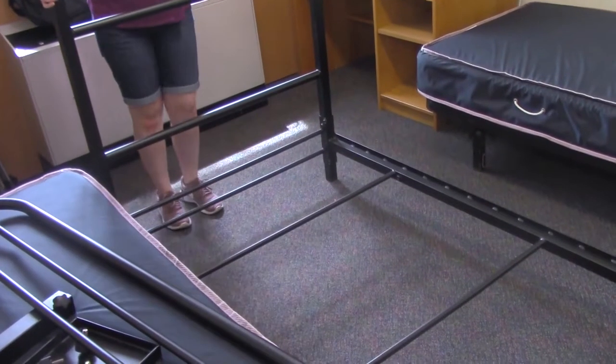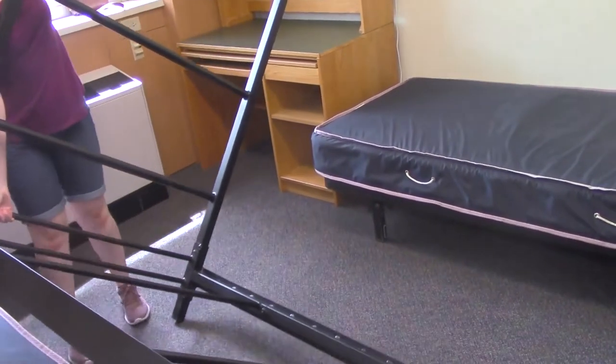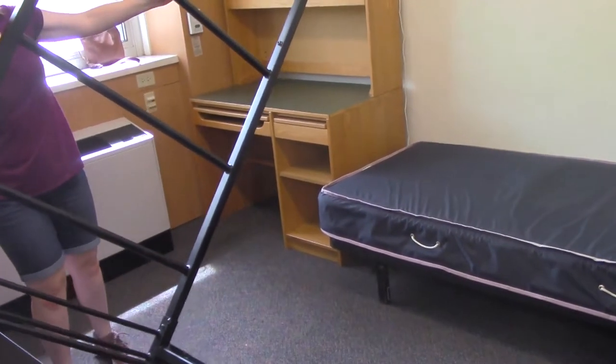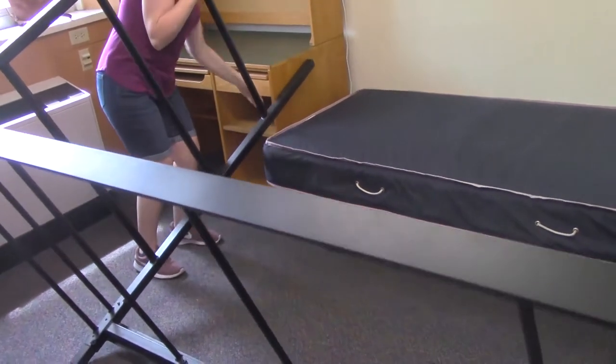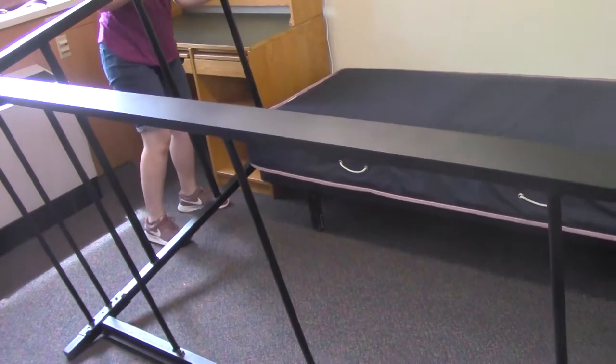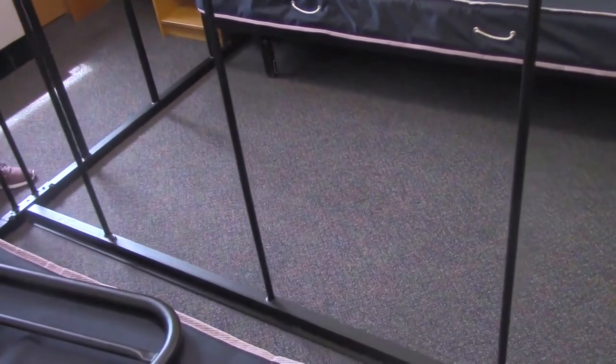Step three: turn your loft right side up. Pull your loft as far as you can from the wall into the center of the room. Tip your loft over to the side and set it on the ground sideways. Finally, lift your loft up from the side and push it to the desired spot in your room.